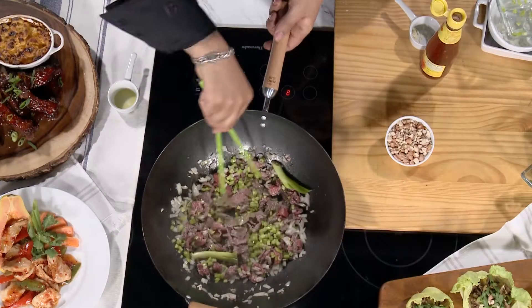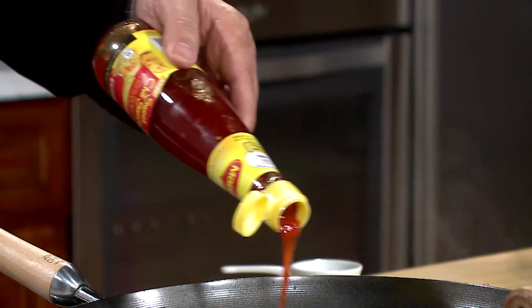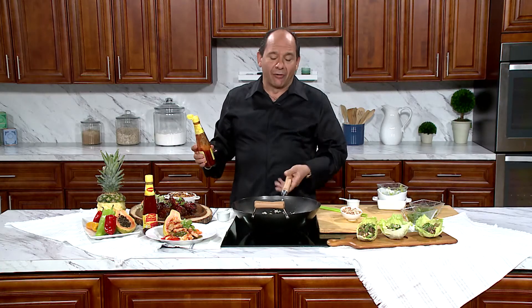Give it a stir around with my fancy chopsticks, and now let's enter the dragon — Maggie's Sweet Chili Sauce. This is gonna really bring this whole dish together and make it perfect. My kids love it, my wife loves it. When I cook this dish my neighbors come over — I'm not really a big fan of them, but they come over anyway.